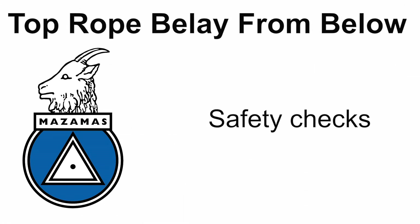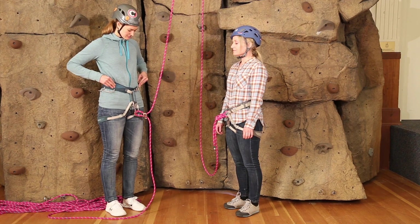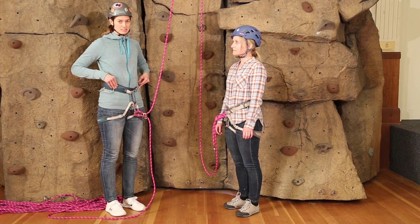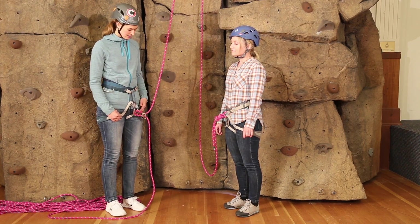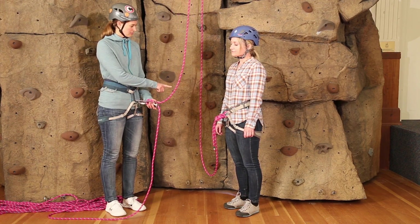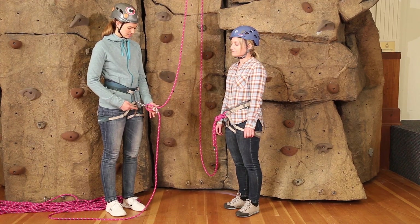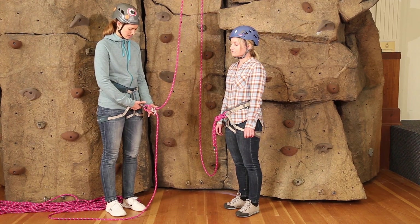Before we start climbing, we'll do a safety check together. First, I want to check my harness — that my belt is snug and my buckles are secure. Next, I'll look at my belay setup. Make sure that the climber strand comes in on top, goes through my belay device, through the carabiner, and that the carabiner is locked.